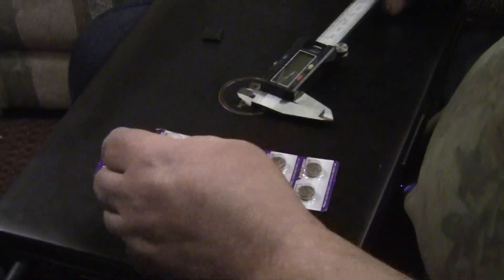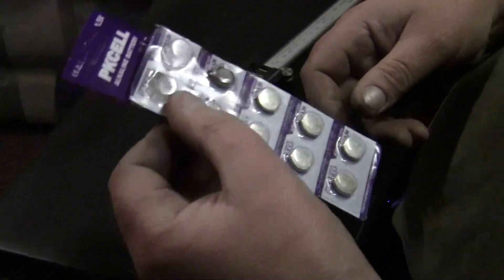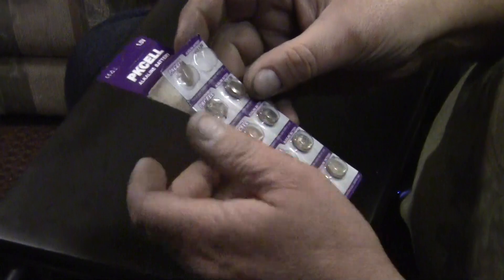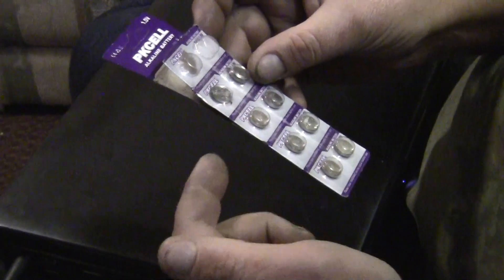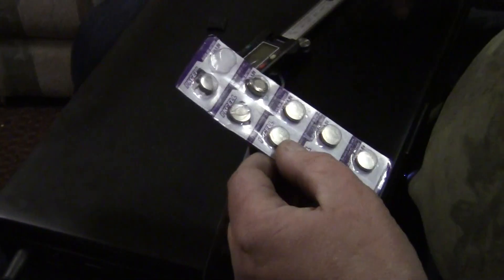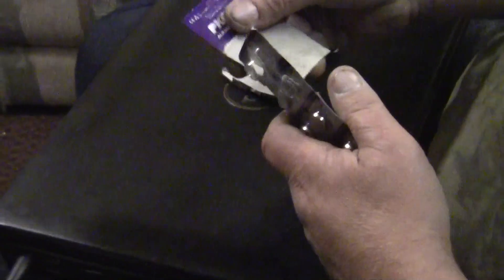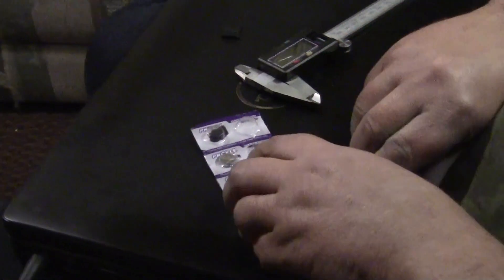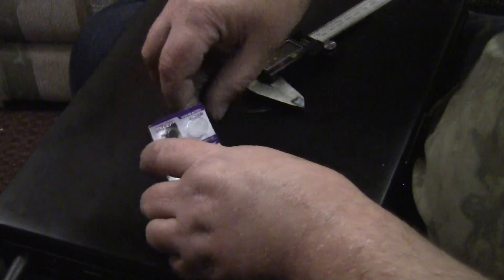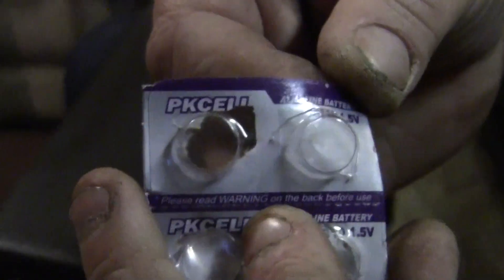Three months ago I bought these, and they're exactly half the thickness of a 357 or an LR44 battery that fits in these calipers. These guys are actually half the thickness, and they are AG10 — yeah, they're AG10.